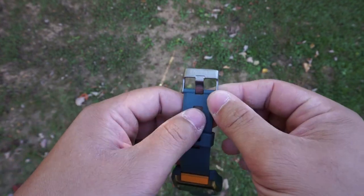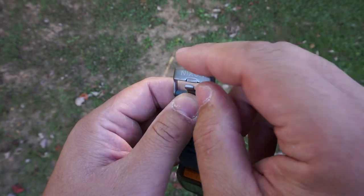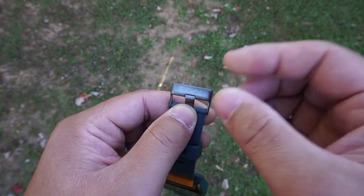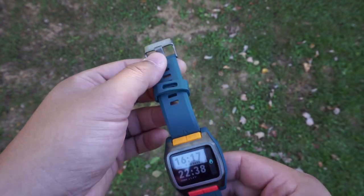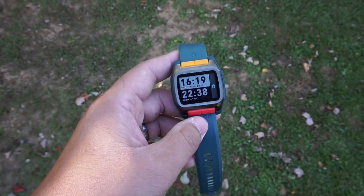Taking a look at the buckle, you've got a stainless steel buckle with 'Nixon' engraved there, so you get a little bit of Nixon character engraved into the watch, which looks nice. And that pretty much covers the review.